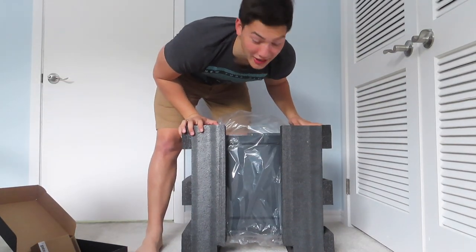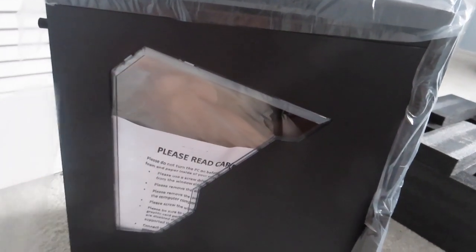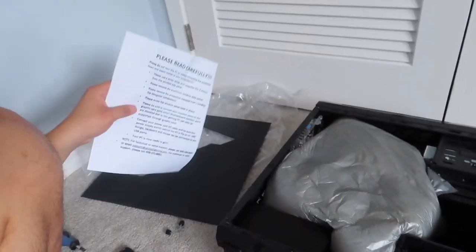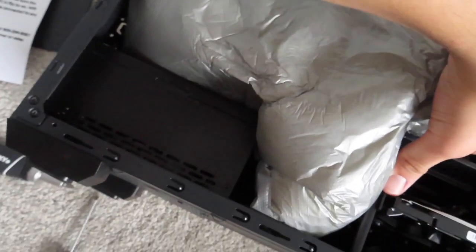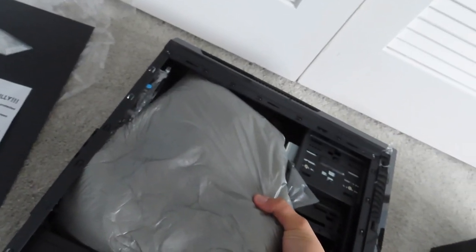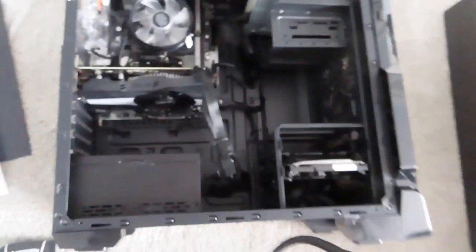I'm so excited. I had to slightly disassemble my PC for a minute, but we got it all figured out. We got a piece of paper telling us what to do right here — please read carefully. I'm so scared of breaking this. Wow, look at her. She is a beaut.